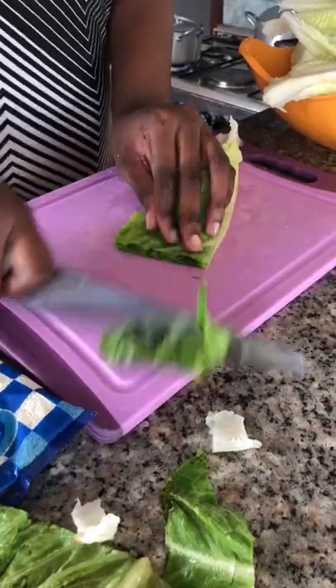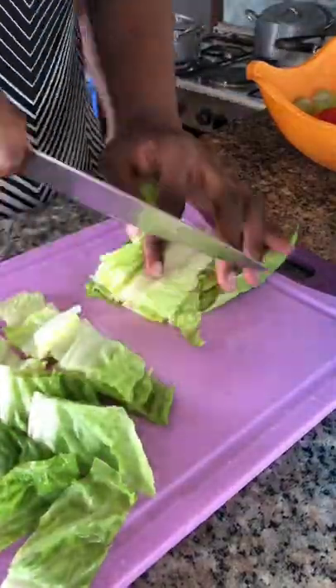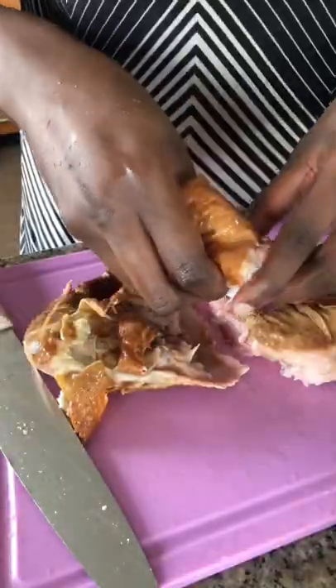Let's make some sexy salad. I like big bites so I chop my lettuce into really big chunks — you can cut yours smaller if you want. Please don't forget to wash your lettuce. Then I debone my chicken.